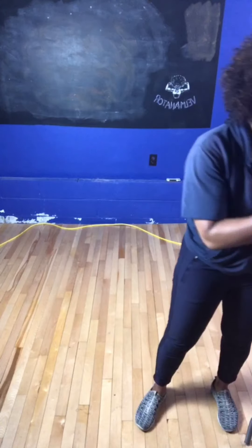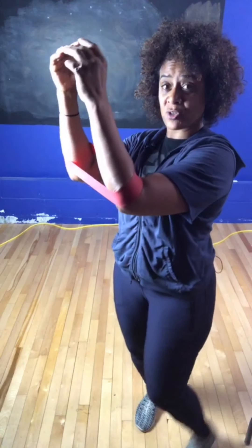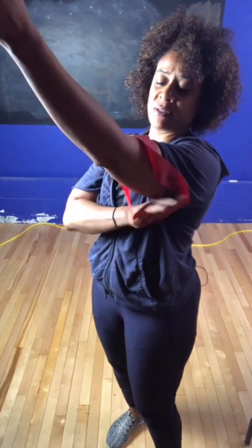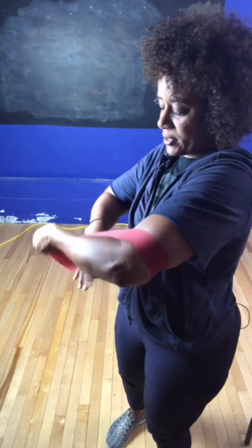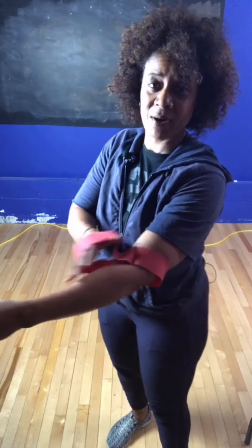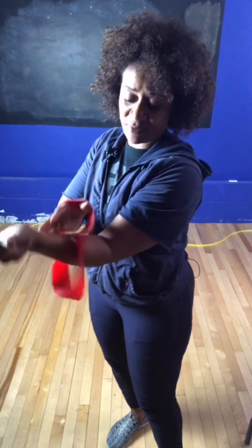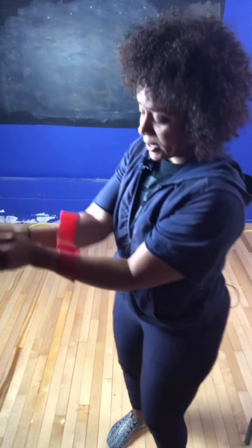I'm going to put this band on my forearms just like this. You can also take the band and bring it onto the upper arm. There are a couple of different ways you can do this, but because it puts too much stress on my upper arms, I'm just going to demonstrate everything with it on my forearms.